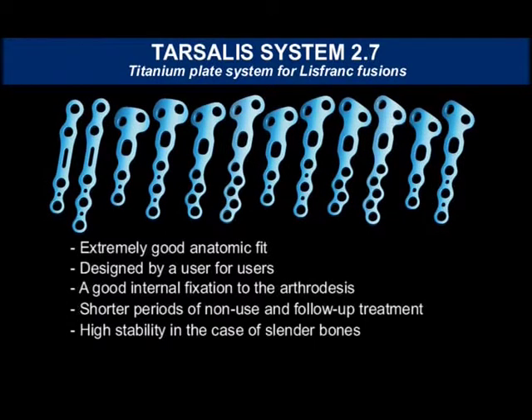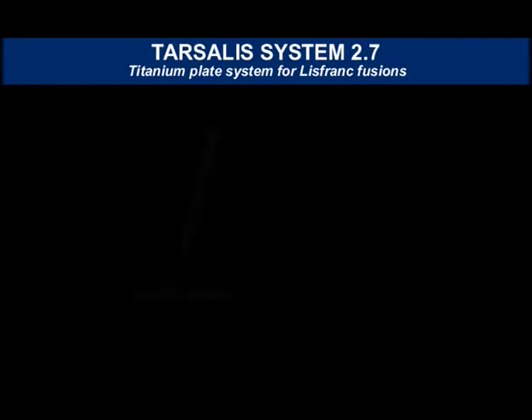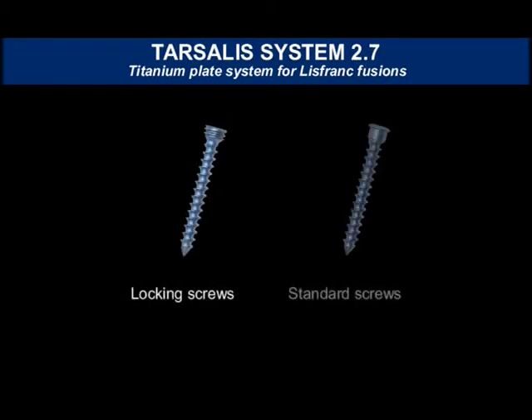The Tarsalis System 2.7 has also proven its effectiveness in the treatment of mid-foot fractures. The plate profile is very flat and therefore does not cause soft tissue irritation. Locking screws and standard screws are available for the forefoot and mid-foot regions in the required lengths.